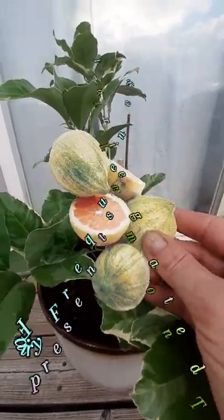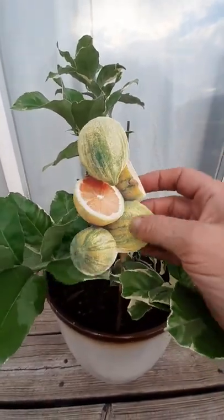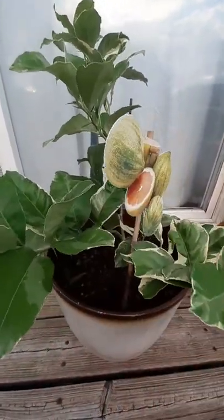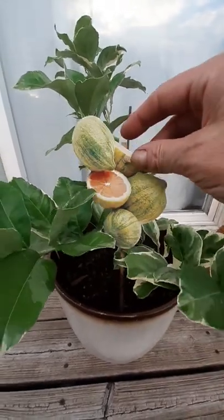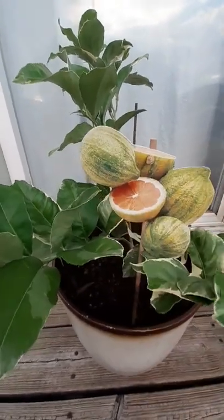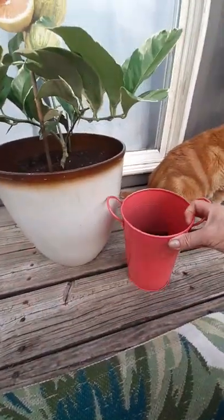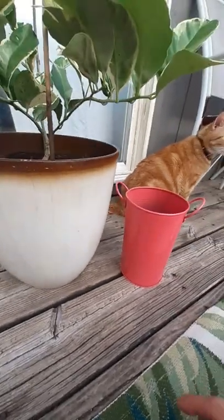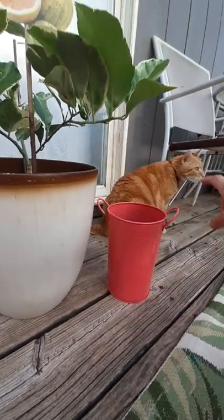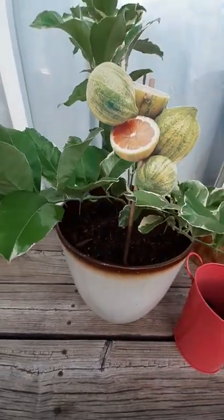Welcome back to the Fairy Frequency channel! Today I want to show you guys this beautiful variegated pink lemon tree that I received for Mother's Day. She is so beautiful — my husband picked her up from Home Depot. When we first got her, she was in this little tiny pink bucket. We're in sunset lighting right now so you can't tell how pink it is, but you can see how small it is.